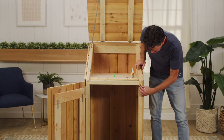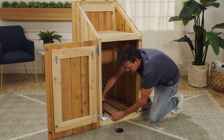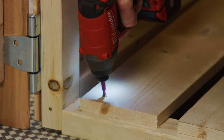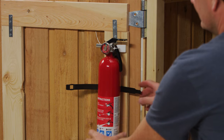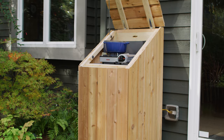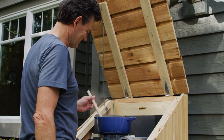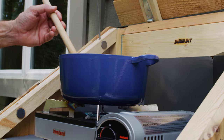Finally, we added a few last elements to complete the build, including a magnetic closure for the door, some boards at the bottom of the structure to create a floor for storage, and a fire extinguisher, just in case. That's it! You're now ready to start cooking outside. We hope you enjoy your new outdoor cooking station, and we'll catch you next time on Done DIY.